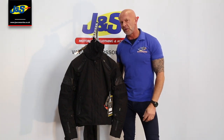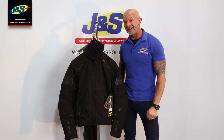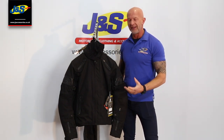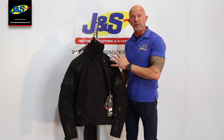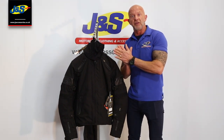Hi, Chris from J&S. This is one of our own jackets — it's a BKS Apache laminated jacket. When we say laminated, it's waterproofed as normal, but the waterproof liner is actually laminated, attached to the outer material of the jacket.